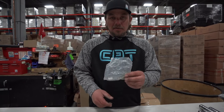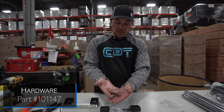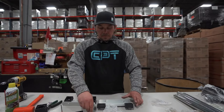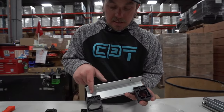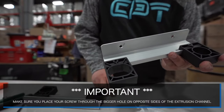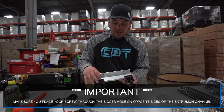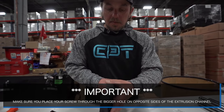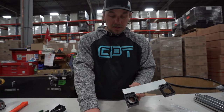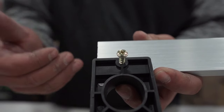Now that we have the slide blocks attached, it's time to screw them on. We're going to take our 101-147 screws — four of these — and these are the only screws that come in your hardware kit. Note that on your slide blocks you'll have one side with a smaller hole and one with a bigger hole. Take the screw and put it through the bigger hole. Your circular slide block has the bigger hole on the opposite side, and we attach it there.